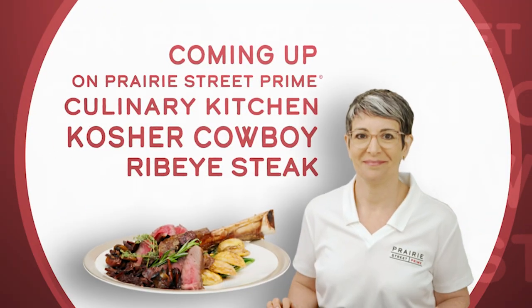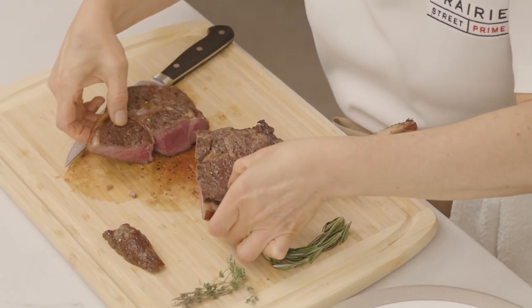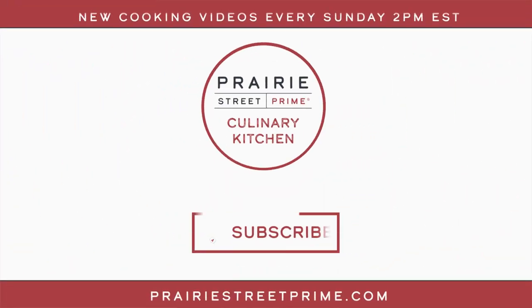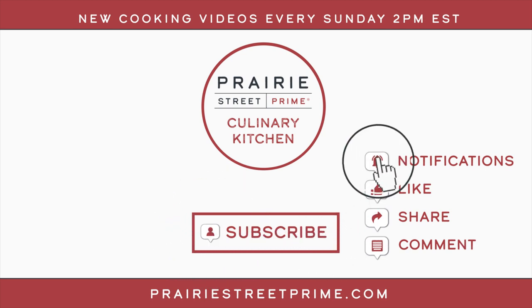Coming up next on the Prairie Street Prime Culinary Kitchen channel, you'll learn how to make a delicious kosher cowboy ribeye steak. How great does that look? Perfect medium rare — that is a piece of meat! If you want to experience amazing flavor, amazing marble, and a high quality cut of meat, go over to PrairieStreetPrime.com right now. Please make sure to subscribe, like, and share, and if you'd like to stay abreast of our weekly content, click the notification bell to become a part of our culinary community.